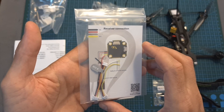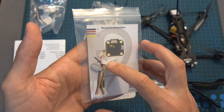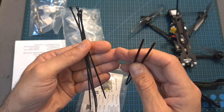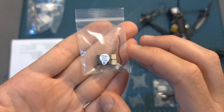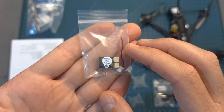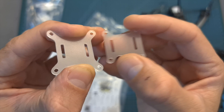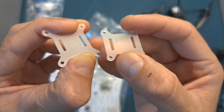Also in the box: a card that shows you how to connect a ready receiver along with an RSSR JST adapter, 2 plastic antenna tubes and a couple of zip ties, spare screws for the frame, a bag with a buzzer and a JST connector that you will need to solder to the flight controller in case you would like to use it, and 2 transparent plastic plates with 20x20 and 25.5x25.5mm mounting holes.